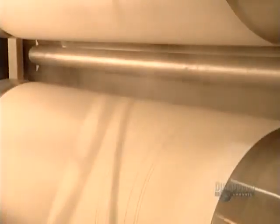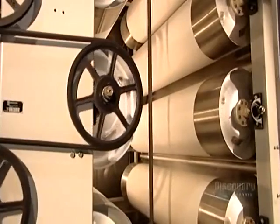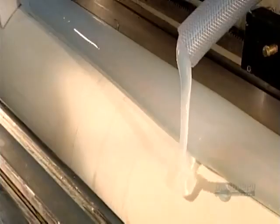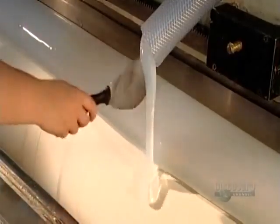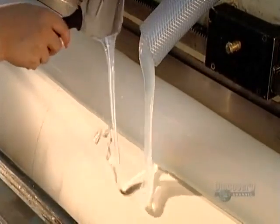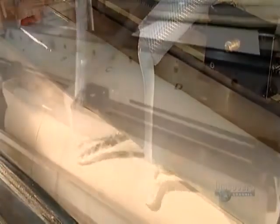Then a series of hot rollers dry and press the fabric. The freshly laundered airbag material moves through the coating machine. A hose pumps liquid silicone onto the fabric and a scraper overhead distributes it. As a worker scoops some up, you can see that it's as thick as molasses.